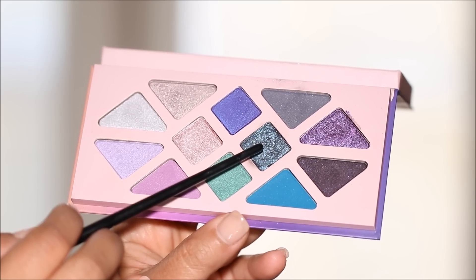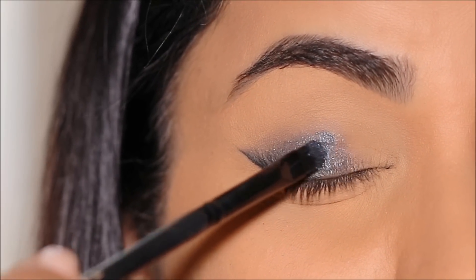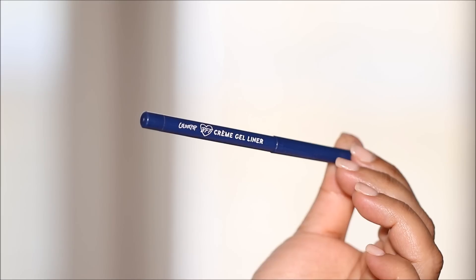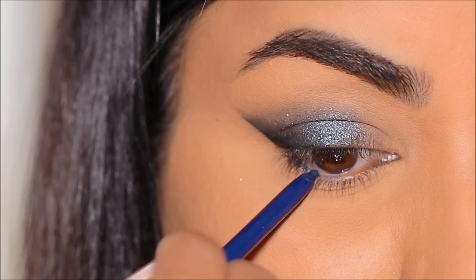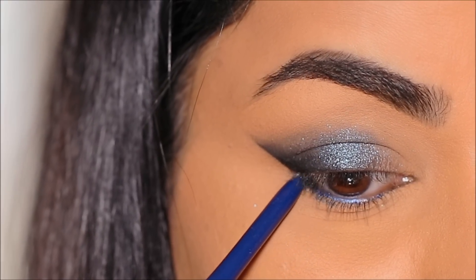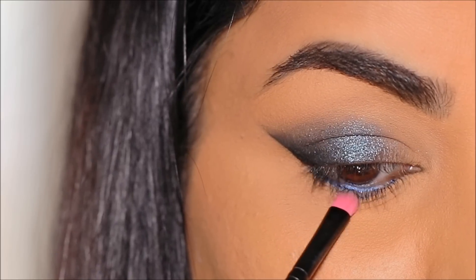This is my favorite eyeshadow in the palette — a beautiful teal shimmer. With a flat shader brush I'm going to apply it to the center of the lid, and you can see how stunning that looks. Next, using this blue eye pencil called Floater by ColourPop, I'm going to line my lower waterline and lash line. This pencil is sold out but I'll include a few other links — I think NYX has a similar one — in the description box below.